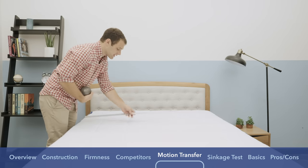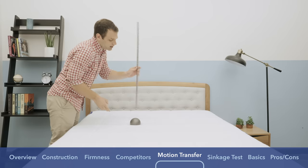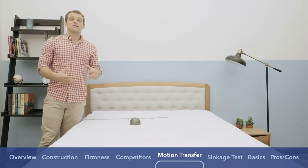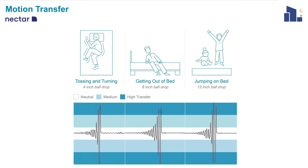I'm also going to run a quick motion transfer test. I dropped the same ball from heights of four, eight, and 12 inches to simulate someone getting into and out of bed or rolling around in the middle of the night. On the other side of the mattress, I put a seismometer to test how much motion is transferred from one side to the other. I was a little surprised by the initial high spikes of motion — I credit that to memory foam feeling a little firmer at first. After sleeping on it for a while, it has more give. The memory foam does dull the motion transfer right away; if someone rolls around, I wouldn't expect too much motion to be transferred — it would be muffled really quickly on the other side.